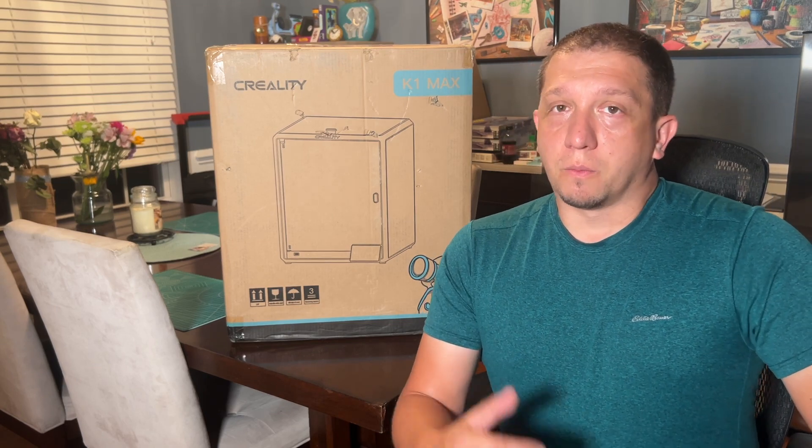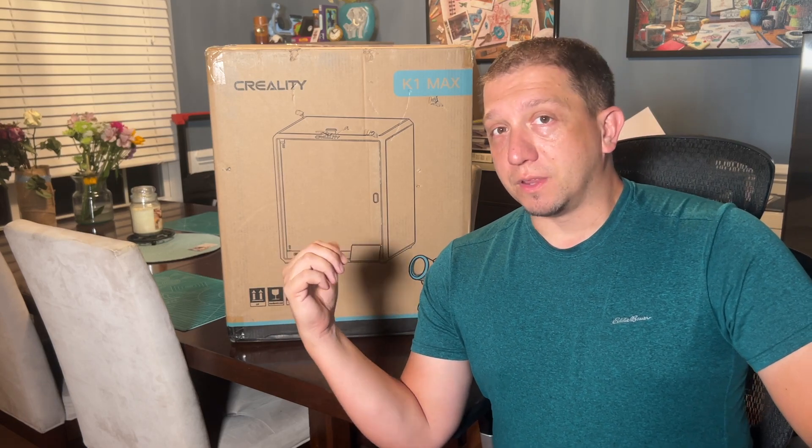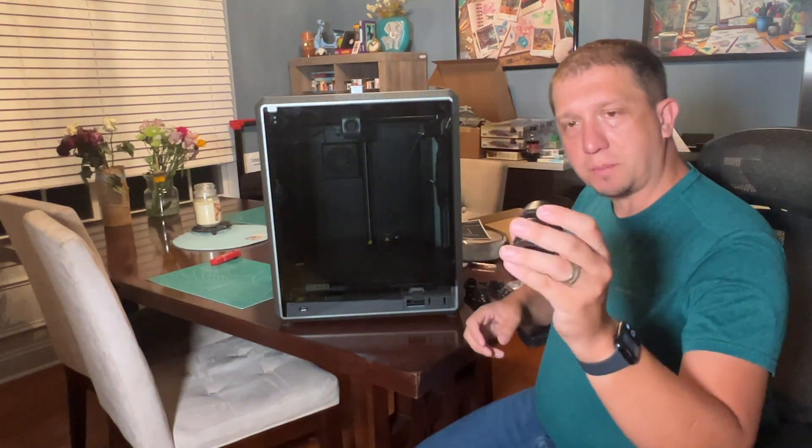Without further ado, I'm going to set the box on the floor and join you guys again when the printer is out of the box and on the table. Here's the machine on the box — a lot of glass, a lot of wobble, a lot of parts.